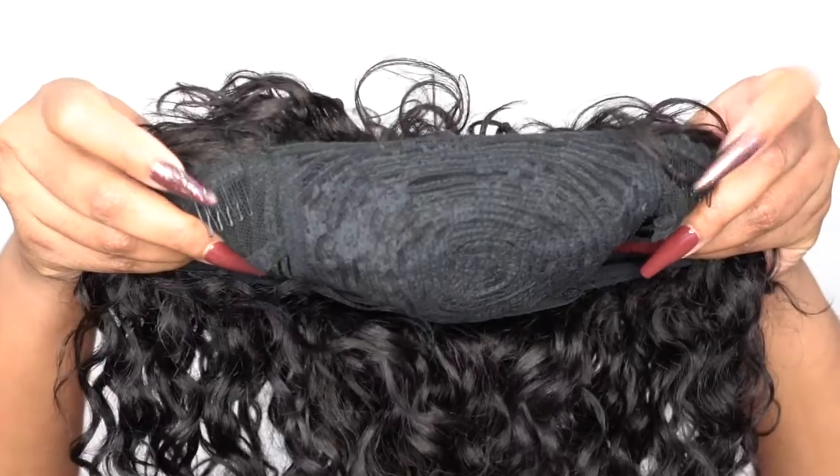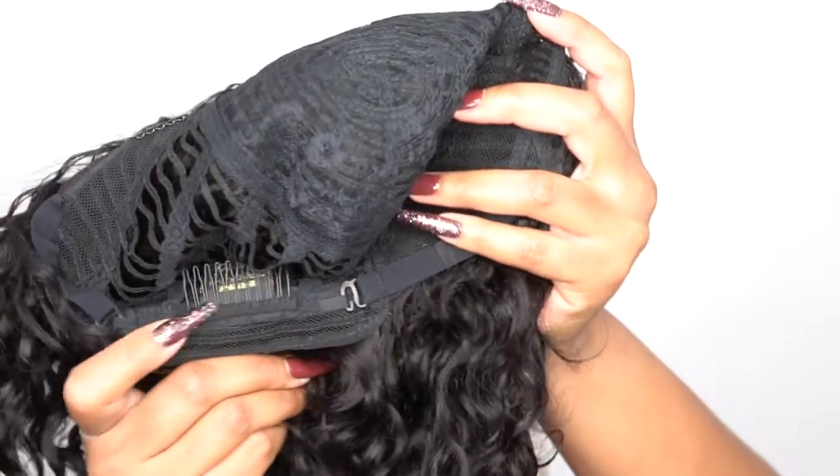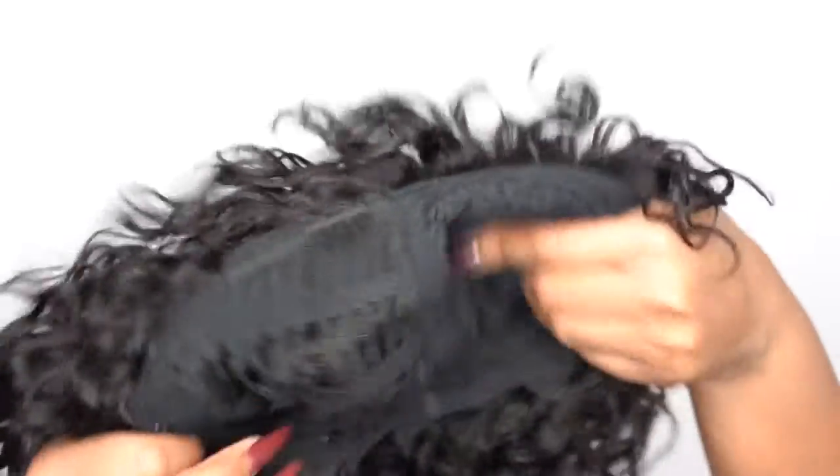This comes with a regular crown closure cap. You get two combs up front, one at the back, and adjustable straps. It's a stretchable mesh material cap, so it's definitely bigger for me but very comfortable — I have no issues with it whatsoever.